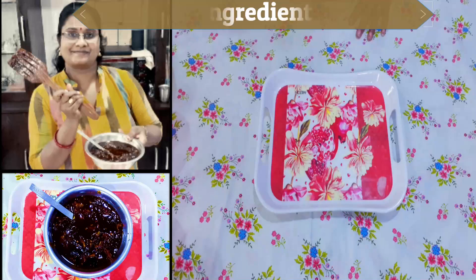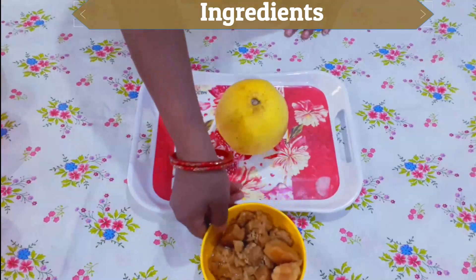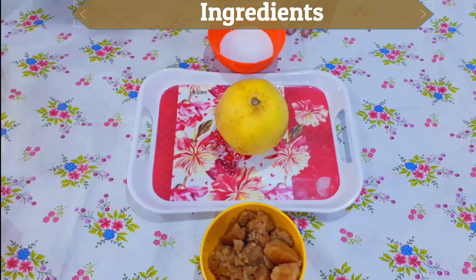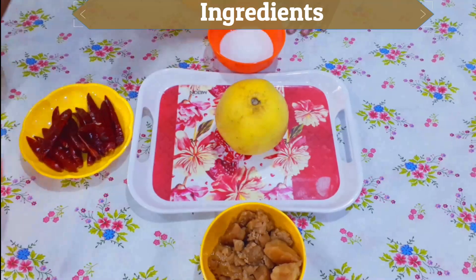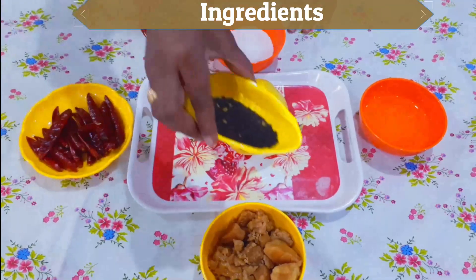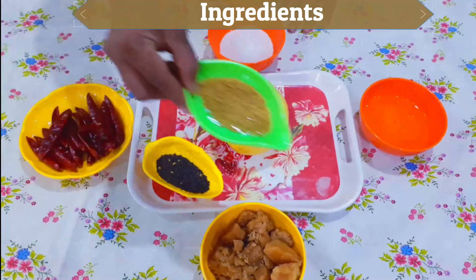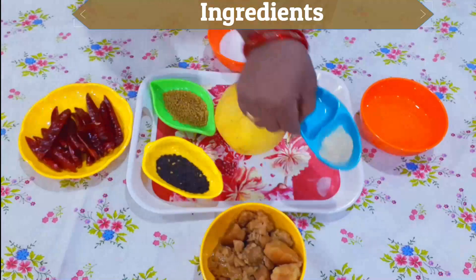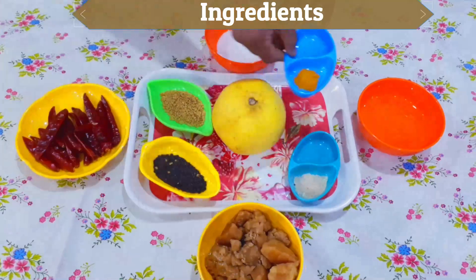For the Dabbakaya Sweet Pickle, you will need: fresh Dabbakaya, 250g Bellum (jaggery), salt, Lindu Mirchi (green chilli), oil, 2 spoons dry spice, 1 spoon Methi Seeds, 1 cup Kinshaw, and some milk for tasting.